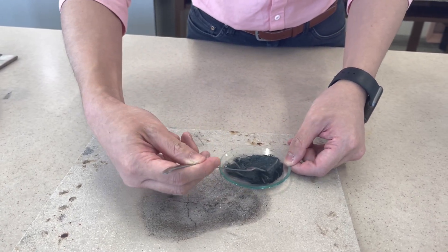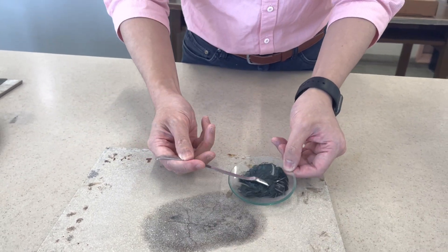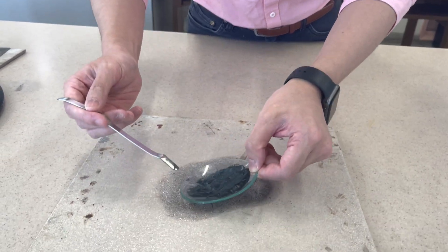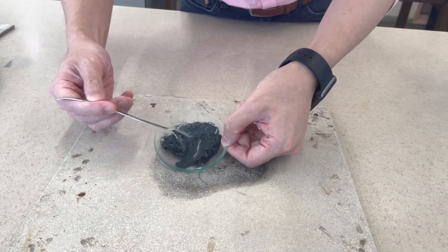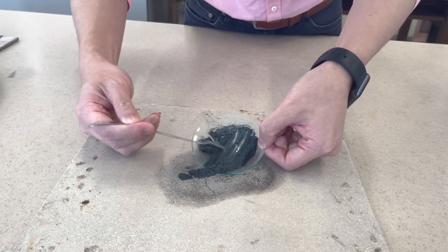After mixing, I'm going to put it on the heat resistant mat here and shape it like a sausage shape.